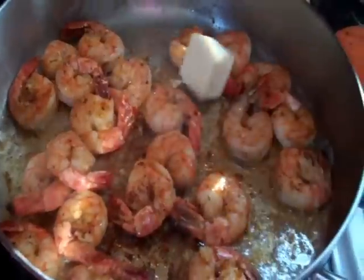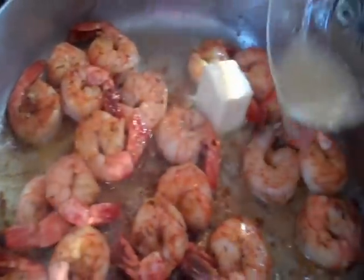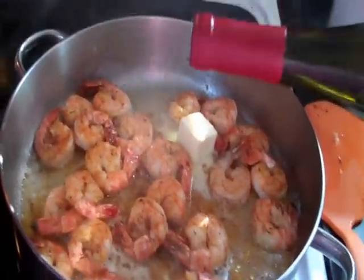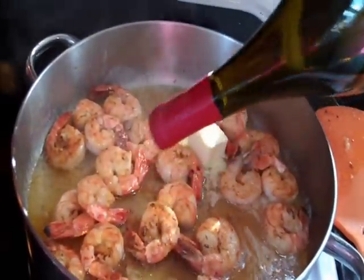We're going to add in two tablespoons of butter — I know, more butter — and then about a quarter cup of lemon juice. Then I'm just going to add in some dry white wine, straight from the bottle, no need to even measure — it's about half a cup. Pour it right in over your shrimp.